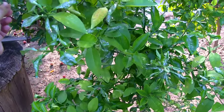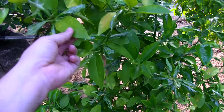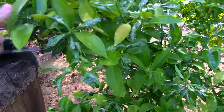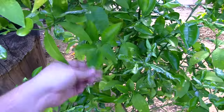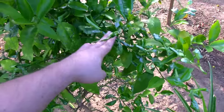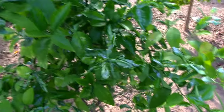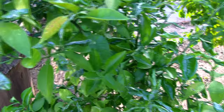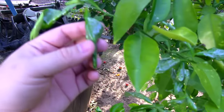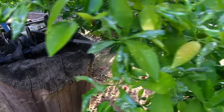When you trim, make sure you don't cut off the older leaves like this one, because older leaves are harder and more protected. As long as the tree has some healthy leaves, it's not going to die. Just cut off all the infected leaves here and leave the older leaves. I wish there was a cure for this, but insecticide isn't going to work.